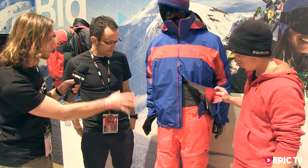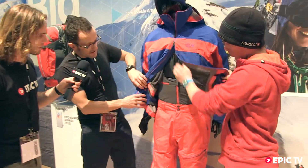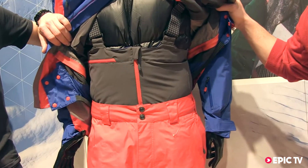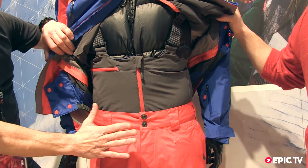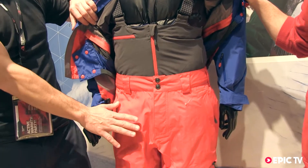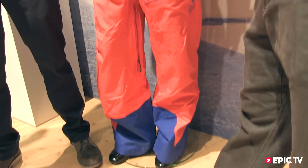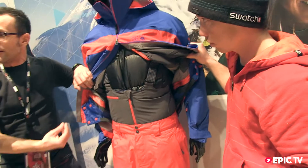What about the trousers that complement the top — is there anything specific we should know? So let's take a look here. You've got a classic salopette configuration, and then the air-permeable Dry-Q Elite fabric on the bottom. So again, 100% waterproof and breathable — and especially breathable because it's an air-permeable membrane.